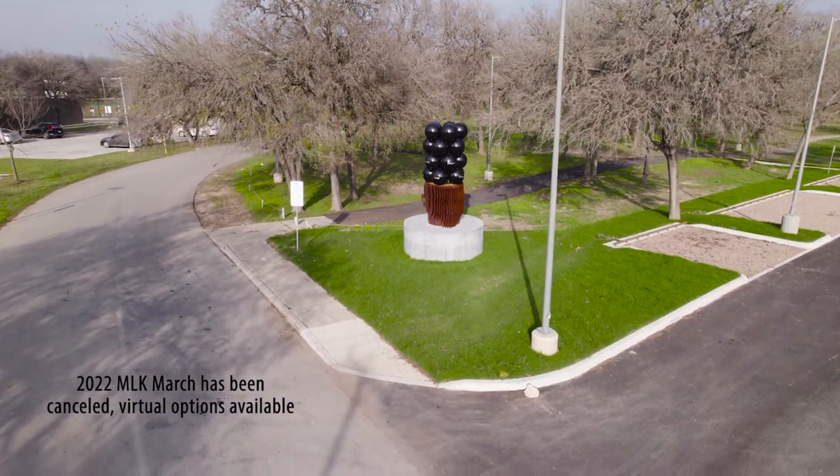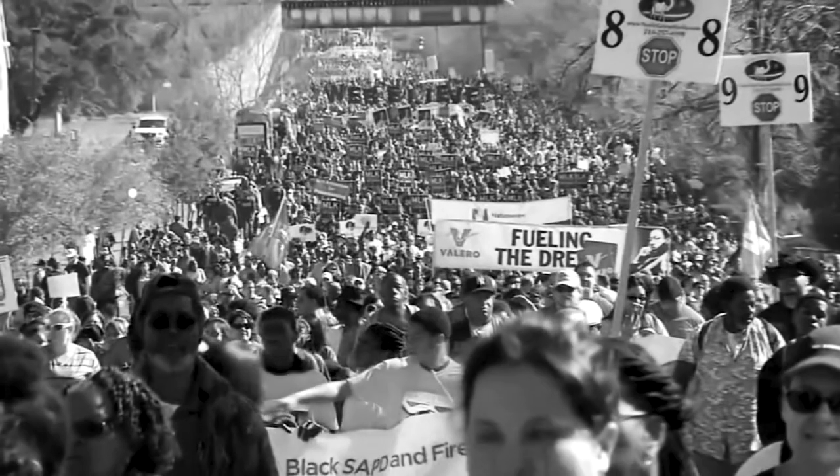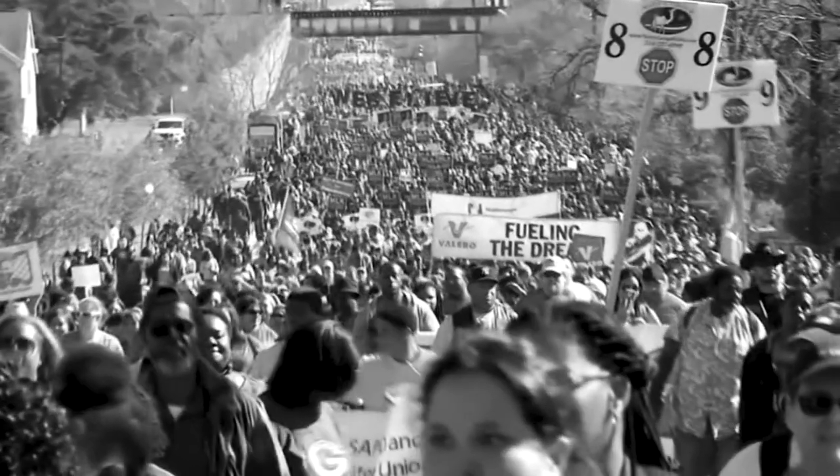I'm hoping this is something that people come to as reflection and prayer before the action of walking gets started, and remembering what it was that everyone is about to march for.